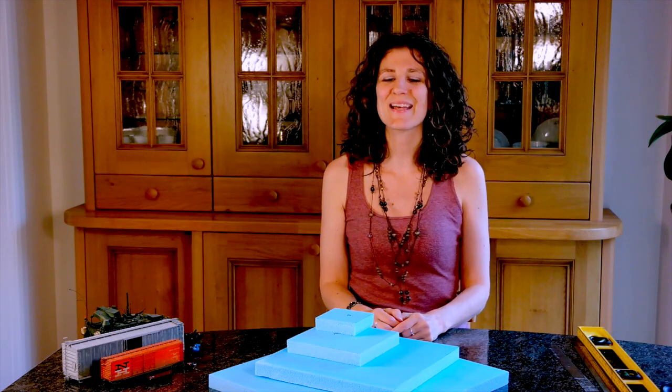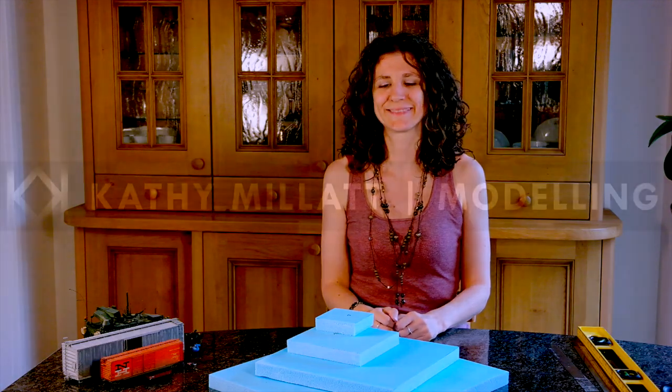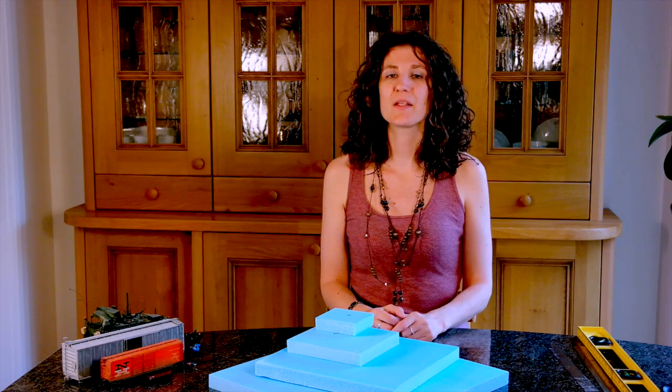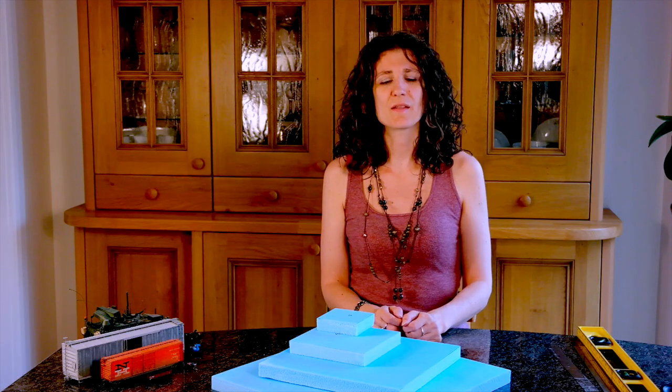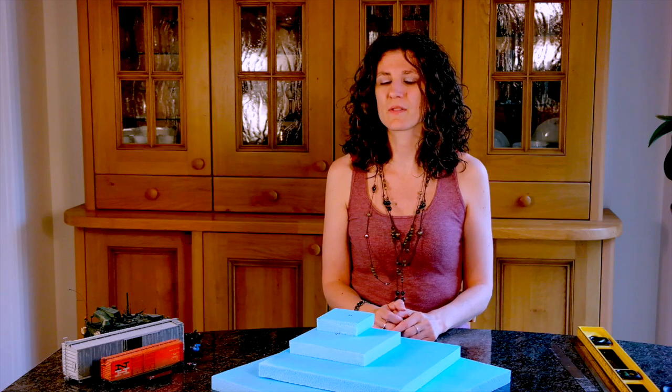Hi, my name's Cathy Miller and today I'm going to talk to you about scale. As part of this modelling water course, I'm going to take this pile of blue foam and show you how to create some amazing dioramas with water. But first, I'm going to explain a little about scale.